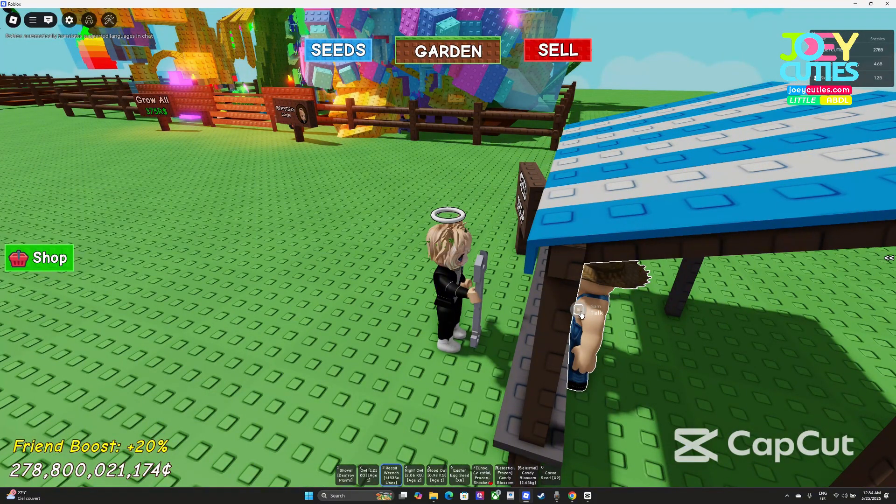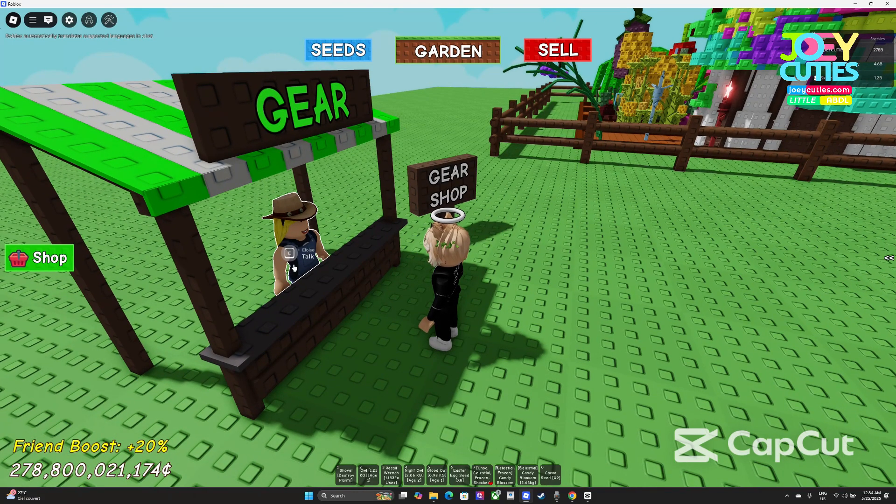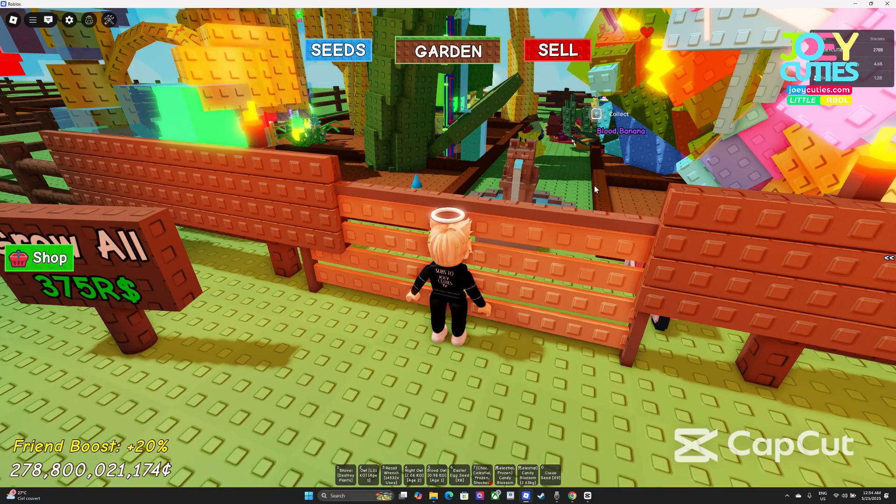Now you need to test the seed shop. Just click here — you can see the E prompt here, which means it's fine. Then you use the wrench, just click your mouse — the E is visible, it's fine. If you don't see the E is visible, you have to adjust the camera a bit. If it's visible, you don't have to adjust it. Go back to your garden.